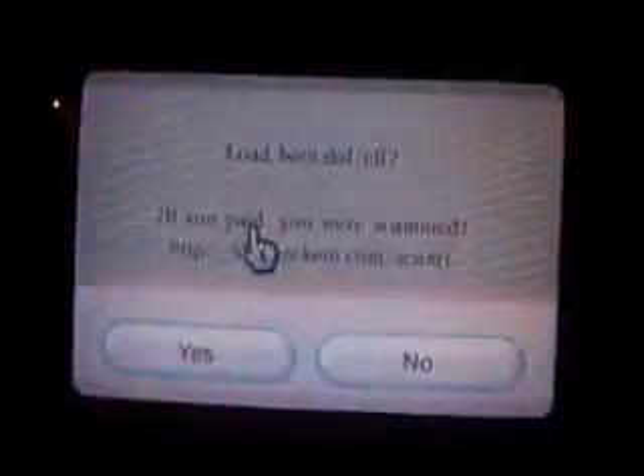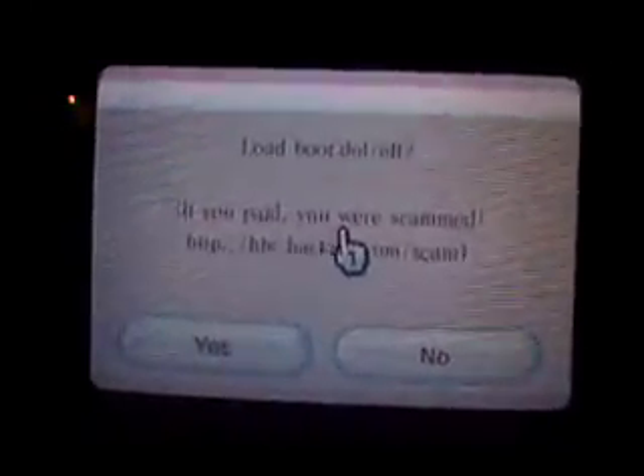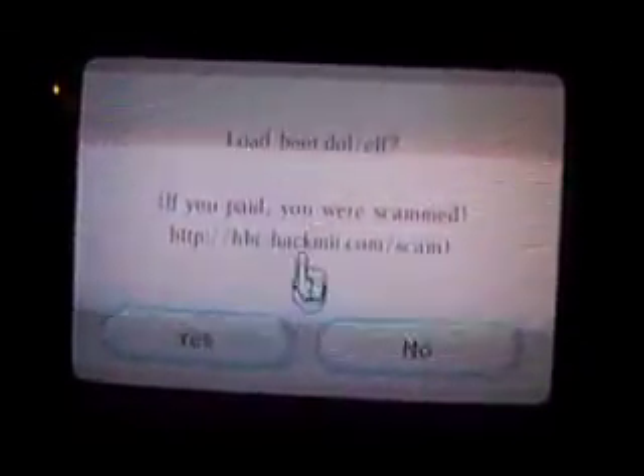If you paid for your HackMe or anything, you were scammed. Follow the download links I put in the comments.